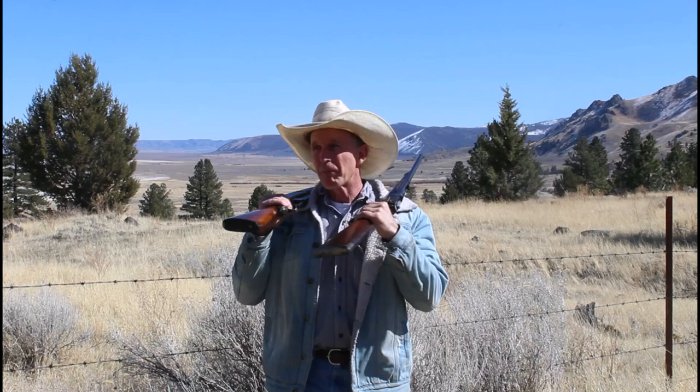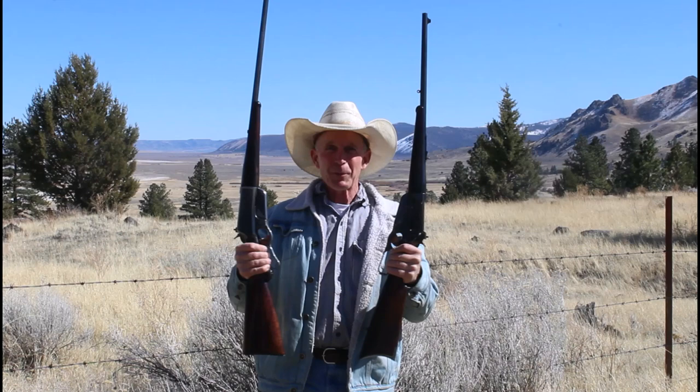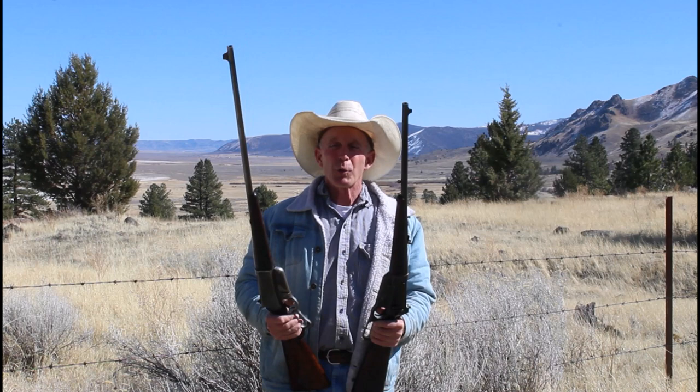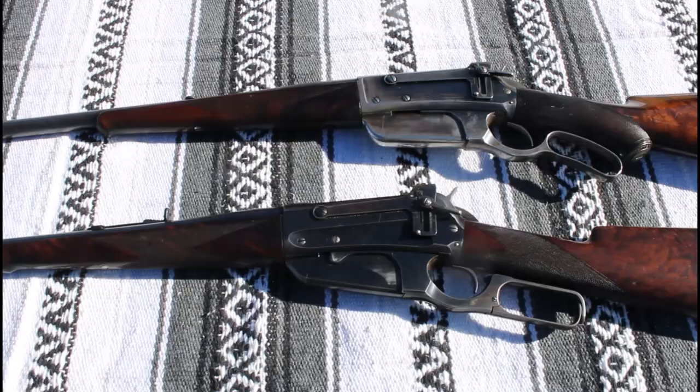I couldn't stand it — I talked earlier about going and getting a couple of 1895s in .30-40 Krag. It's a little more powerful cartridge than the .30-30, so I went and picked up these two beautiful deluxe 1895s: one is a 22-inch short rifle, one is a standard 28-inch rifle. We'll see if there's any difference between 22 and 28 inches in that similar velocity range. If we can't draw any conclusions, at least it's a lot of fun to come out on a bright sunny day and shoot some deluxe Winchesters.